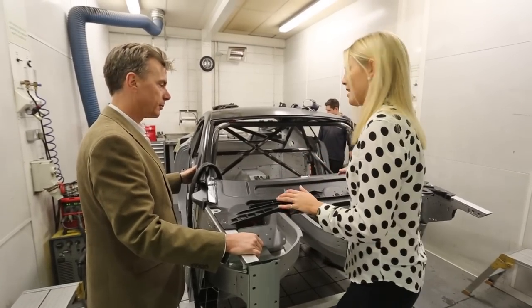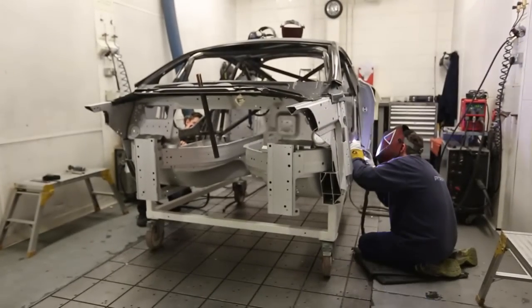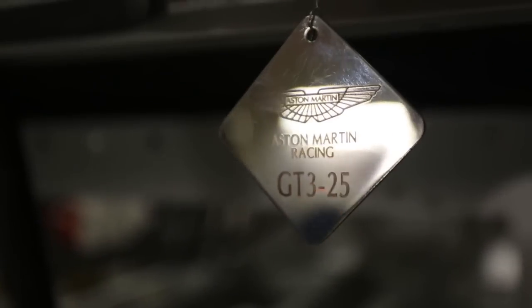This chassis is pretty much finished. A few more hours work on this and then they'll put it in a workshop where the guys can add the engine, the gearbox and finish the car. I think we need to go and have a look at the engine — let's go.